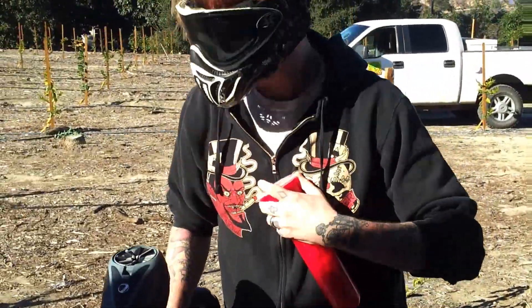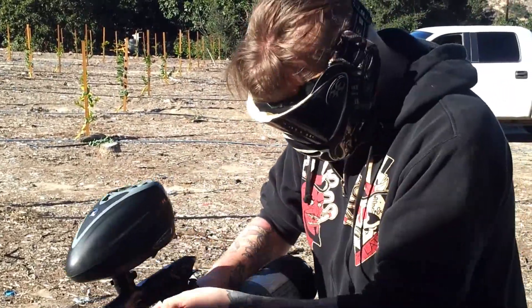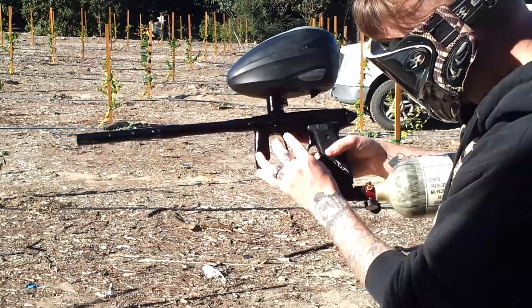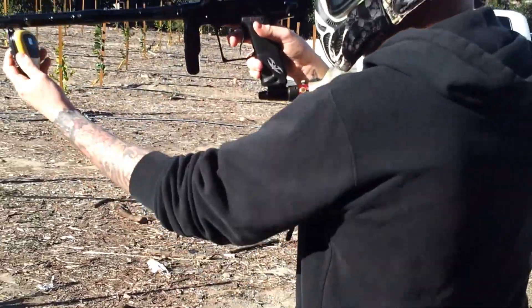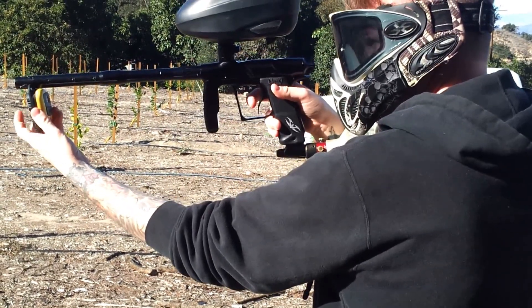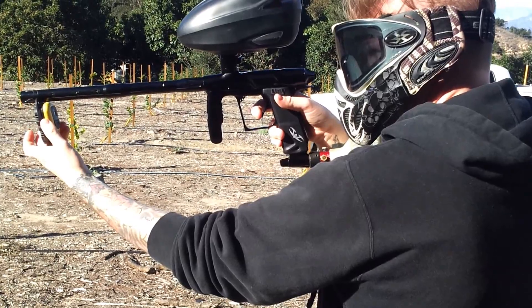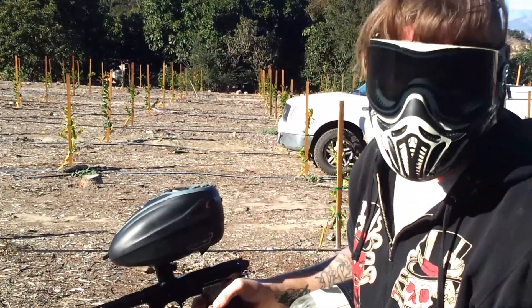So the first thing we're going to do is shoot a couple over the chrono. We're shooting about 275 right now.